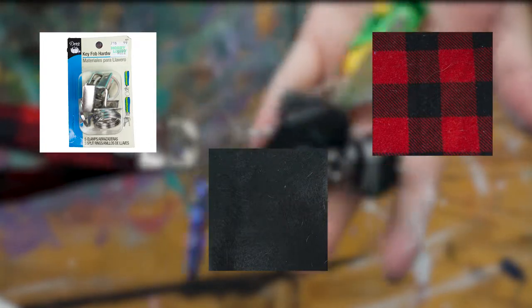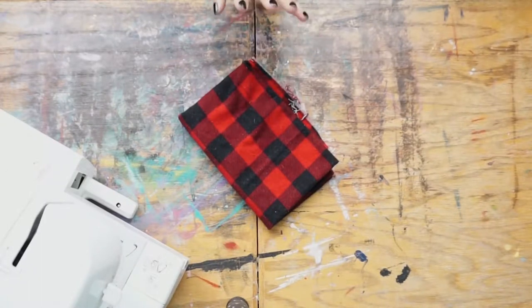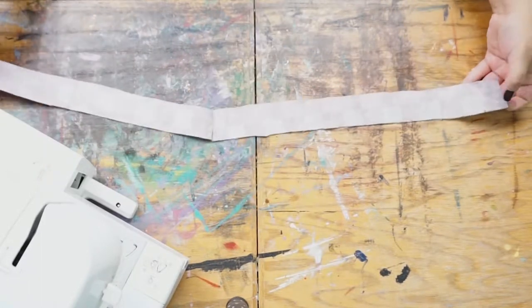For this DIY, all you're gonna need is some flannel fabric, a little scrap of felt, and a key fob set, which comes with the actual key fob itself and a key ring.